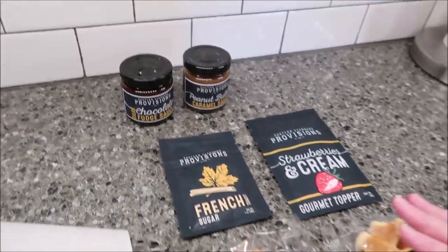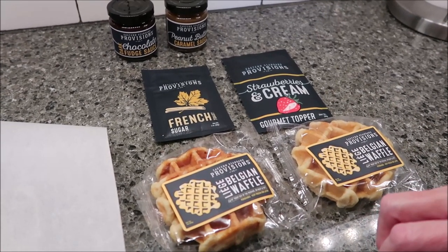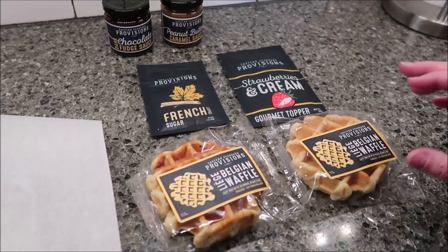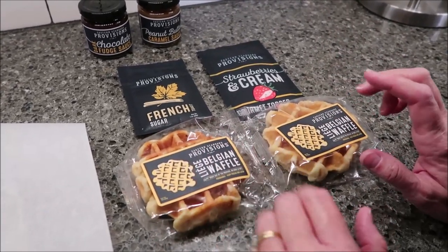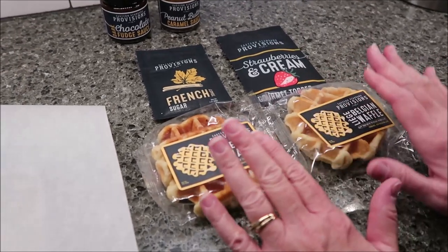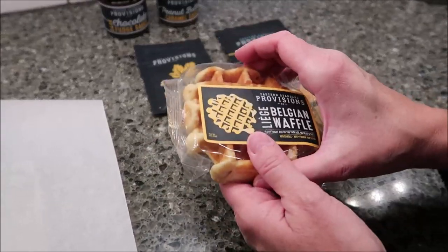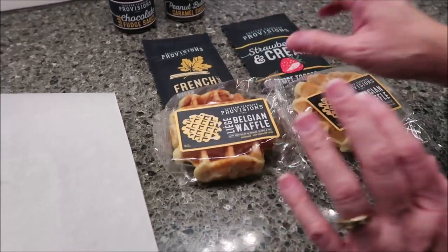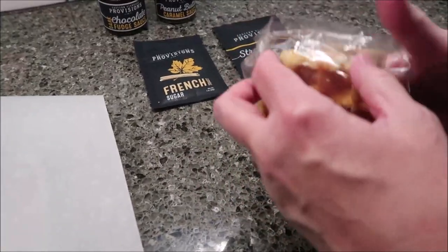Liege waffles have pearl sugar and are made with yeast. They don't use any preservatives. So when you get them in the mail, you either want to bake them immediately — they need to thaw completely, but you bake them immediately — or you can eat them straight out of the package as long as it's room temperature. Or you need to freeze them. We are going to bake ours. We have preheated our oven to 425 degrees.